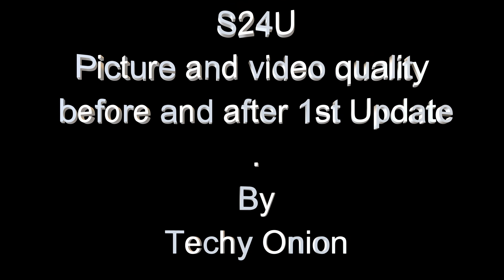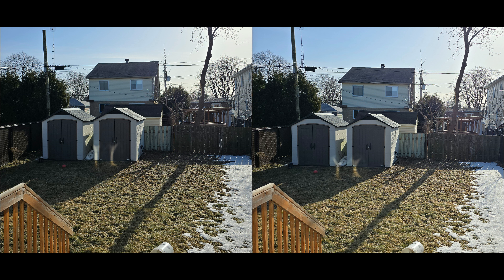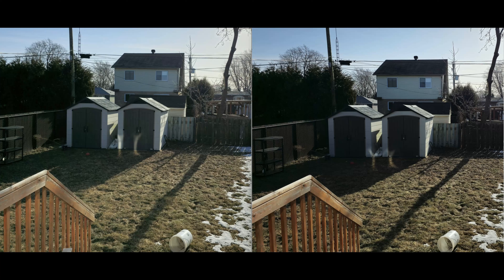Hi guys, it's Techie Onion and today I am going to show you guys the before and after the first update of the S24 Ultra. We have the 12MP on the left before the update, on the right after the update. So far to me it looks like the shadows are more preserved and cropping in you can see it better. So the 12MP definitely has a 5-10% improvement.